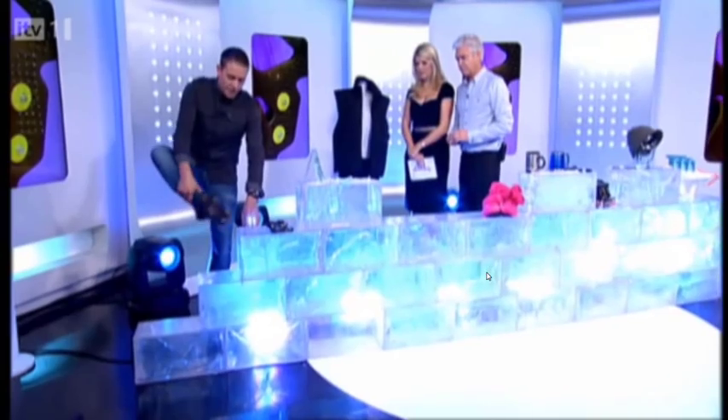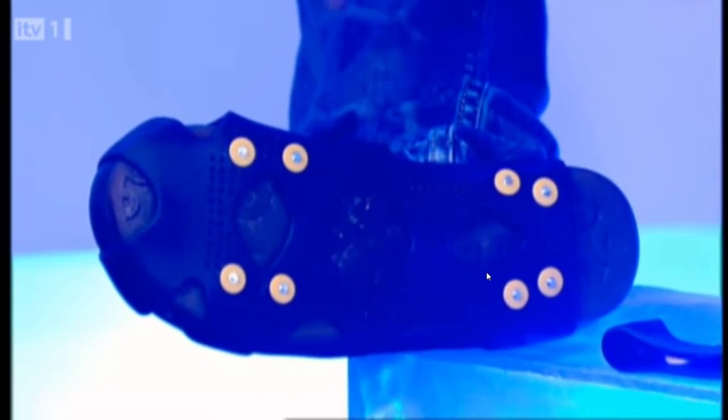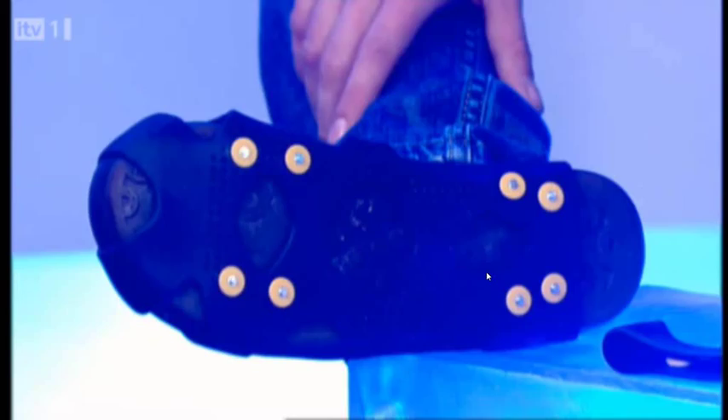I'm actually wearing one at the moment. So if I lift my foot up, you can see there — it's just a piece of rubber, basically. It stretches over any shoe. One size fits all, little studs just there. These are great. And the camera crew actually do use them — that's how our crew walk across the ice.